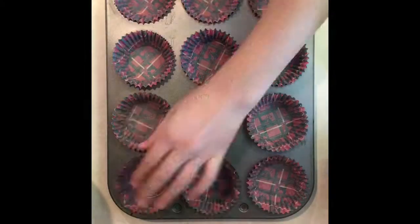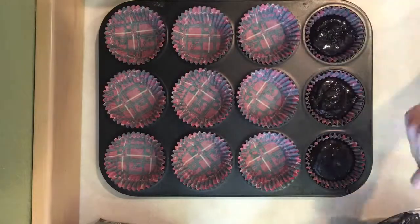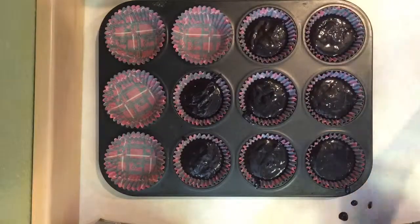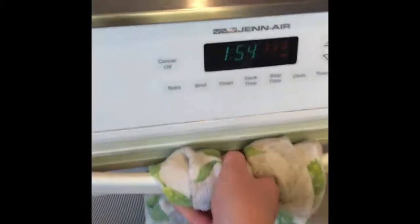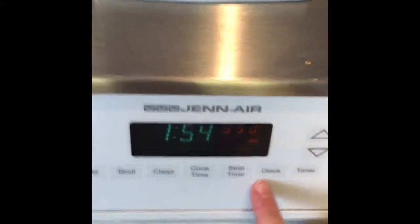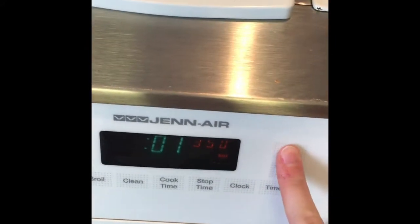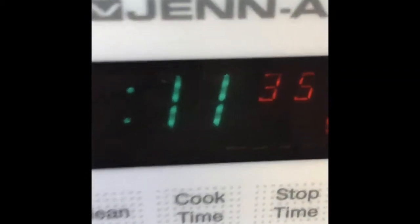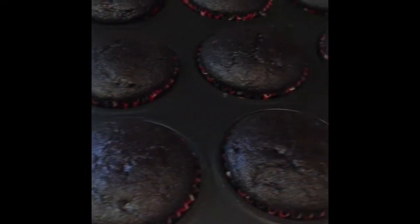Preheat your oven to 350 and line your baking tins with liners. Then fill them with batter. This should make about 12 to 16 cupcakes. Put them in the oven and set your timer for 15 minutes. Your cupcakes should be done.